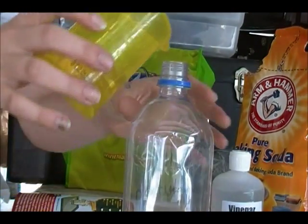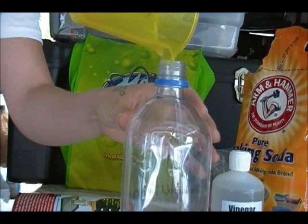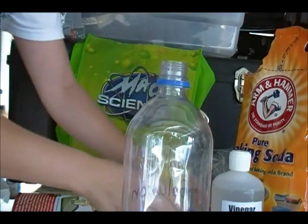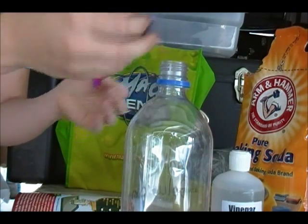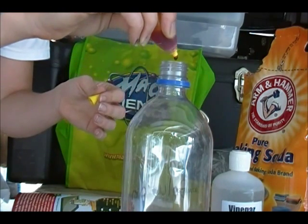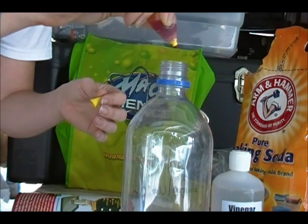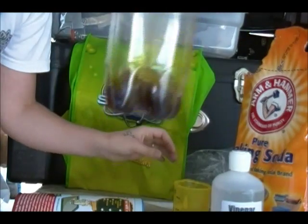And we're going to pour it into our bottle. Now if you want it to look kind of like a volcano, you can also add some food coloring — some red, yellow, or orange food coloring. I'm going to put in some red and yellow.